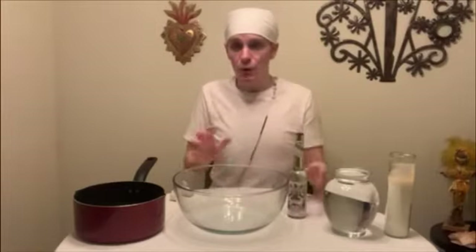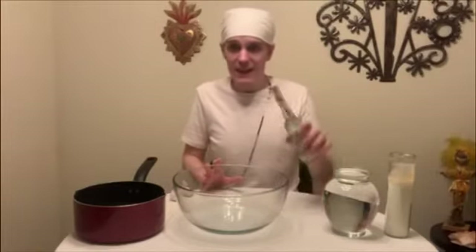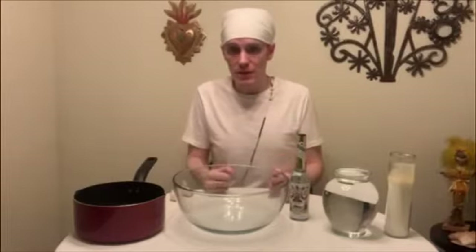Remember, these are folk remedies, not an exact science, so eyeball this. I like a splash or two — I don't like to be too heavy with my Florida water in my garlic bath. But your intuition knows what's best for you in this moment.